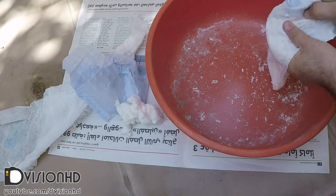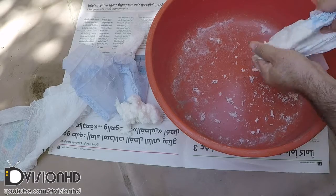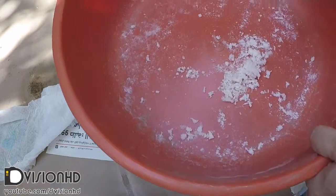I'm going to remove this gel and collect it in a container. Because this diaper was exposed to humidity it is stuck together, but normally if you shake the diaper it should come out like a powder.